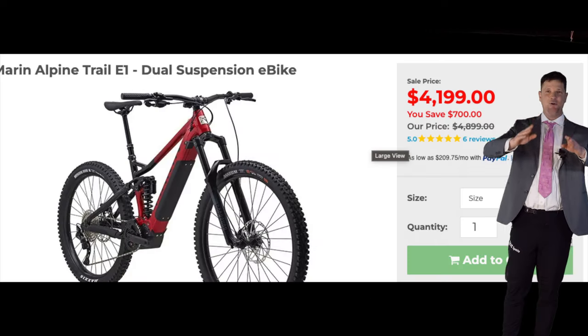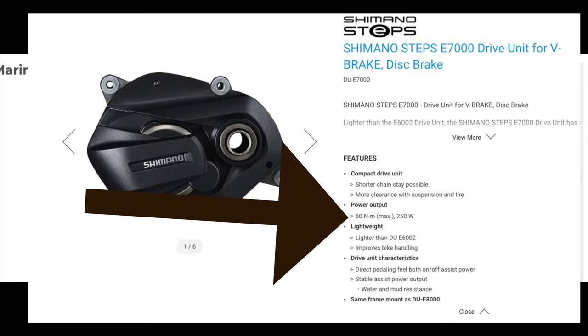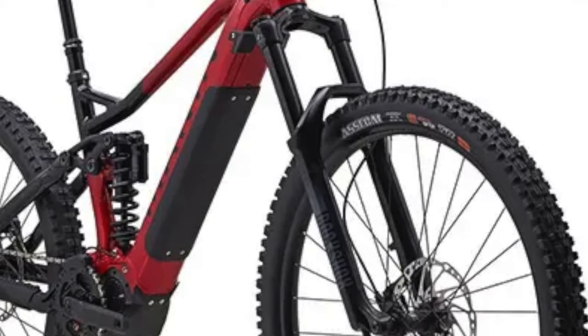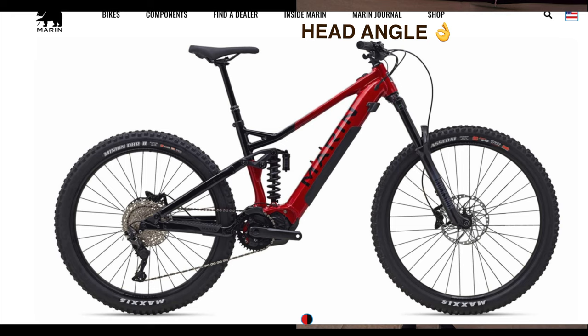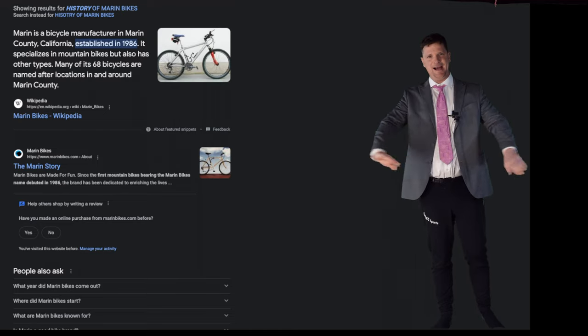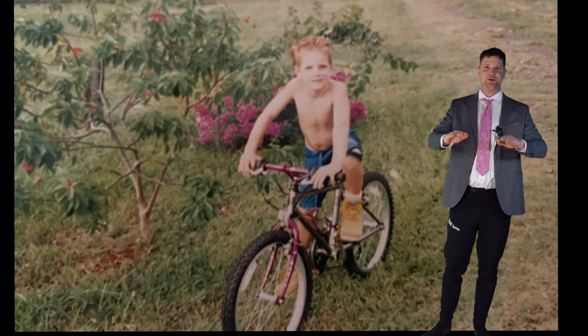The Marin Alpine Trail base model comes with the older Shimano E7000 motor and a smaller 500 watt battery. It's a pretty solid value in the parts department with a RockShox 35 fork, coil rear shock, four-piston Shimano brakes, a good tire combo of Assegai and DHR2, and 10-speed Shimano drivetrain. The geometry doesn't disappoint — it's three degrees slacker than the Yamaha with the same wheelbase, so this bike wants to get rowdy. Marin has a massive history in mountain biking; don't discount them.